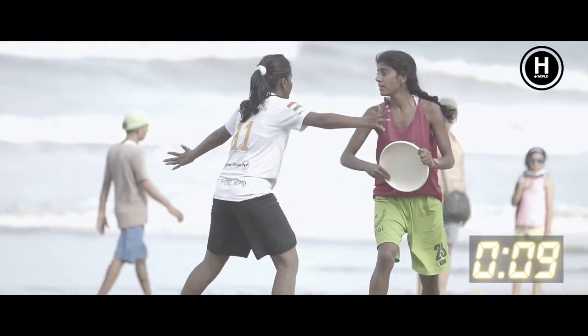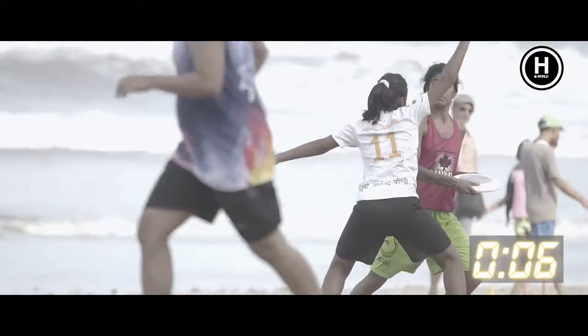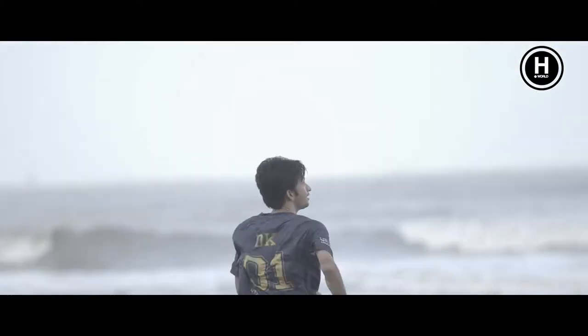When we catch the disc and we are trying to reach our teammates, the defender should set the D, and we have ten seconds to release the disc to the next player.